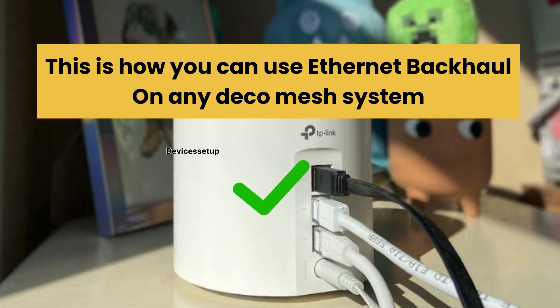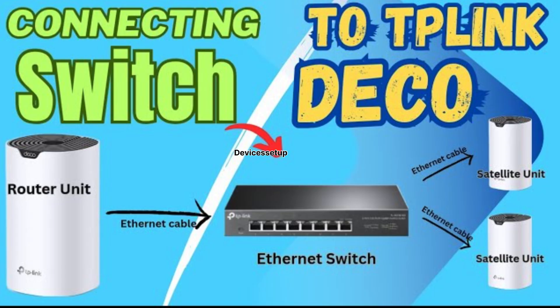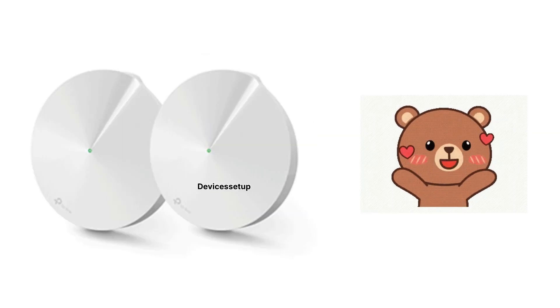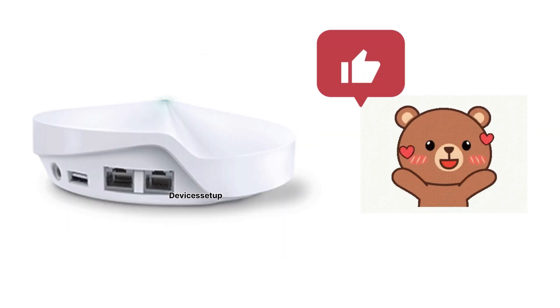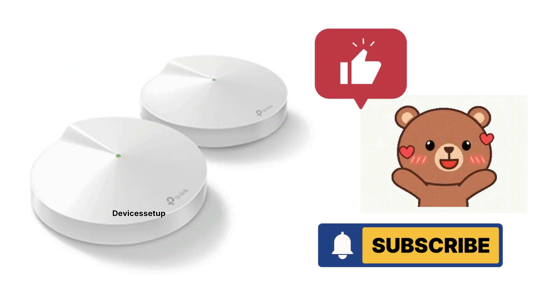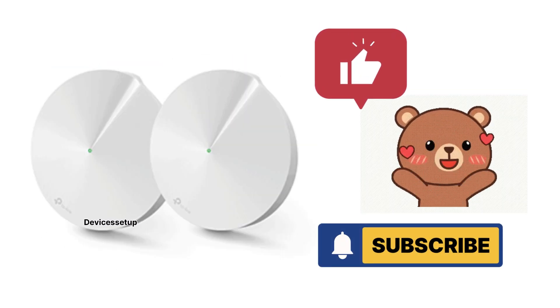That's how you can use Ethernet backhaul on any TP-Link Deco Mesh system. If you'd like to know how to add an unmanaged Ethernet switch with Deco to increase the number of Ethernet ports, you can watch the video in the description. Please support the channel by giving a like and subscribing if you found this video useful. I hope you have a blessed day — thank you so much.